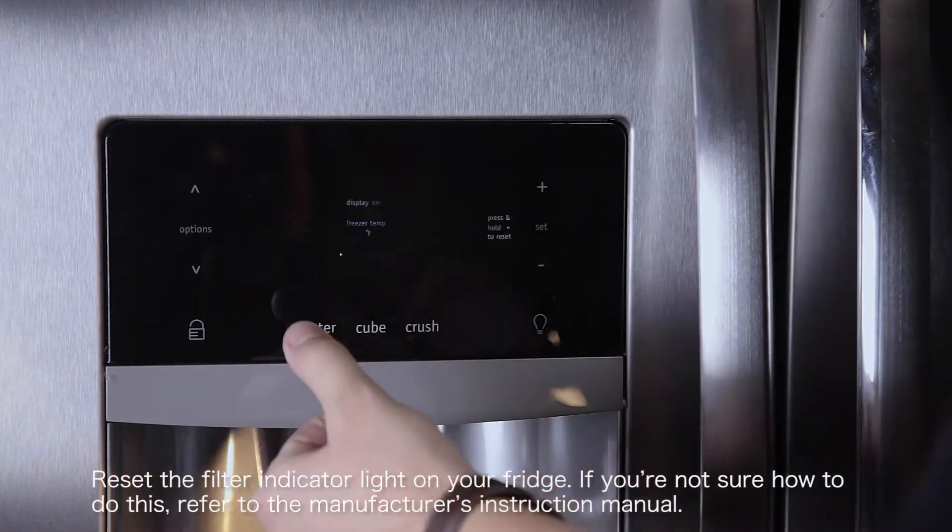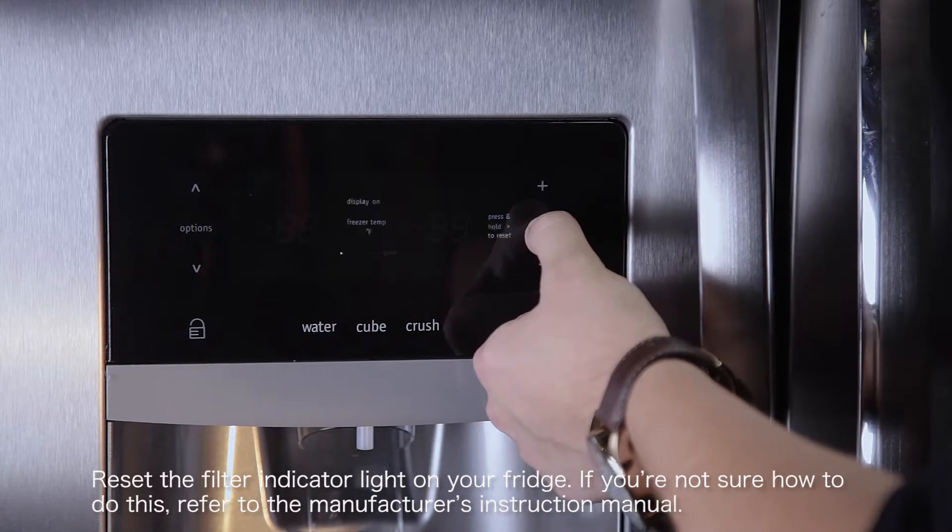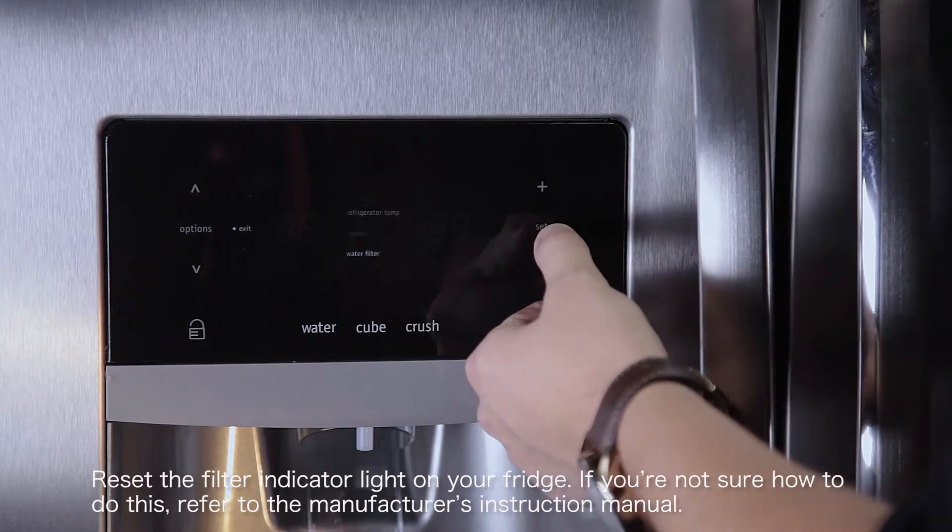Reset the filter indicator light on your fridge. If you're not sure how to do this, refer to the manufacturer's instruction manual.